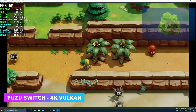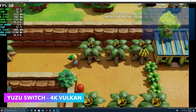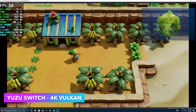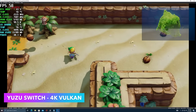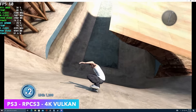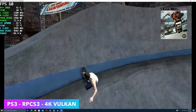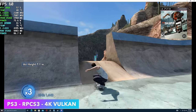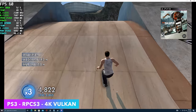For Switch emulation using Yuzu, with the RTX 3060 paired with the i9-10900K, 4K is perfectly fine. Finally, PS3 emulation using RPCS3 — we were able to go up to 4K. Skate 3 is one that needs a higher-end CPU and the i9-10900K has more than enough cores to push it at full speed.